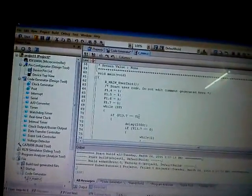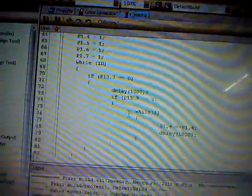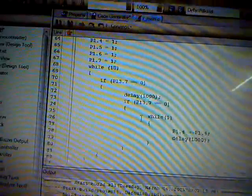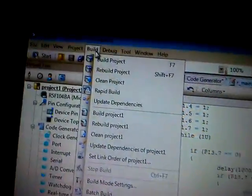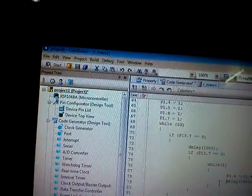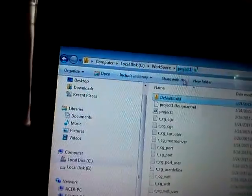Now we have a CubeSuite Plus program. We have written a program embedded in this project — we are going to switch on an LED with respect to a tactile switch press. Once you write the code, you can go to the Build section and build your project. Once you build the project, there will be a hex file generated in your project folder.